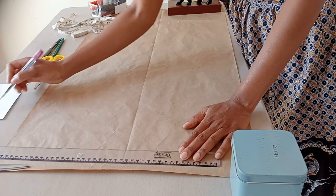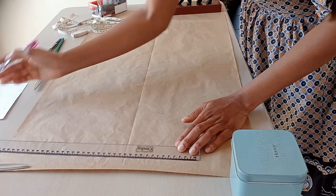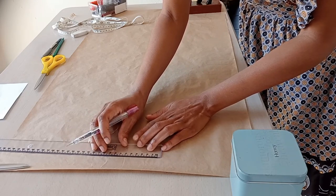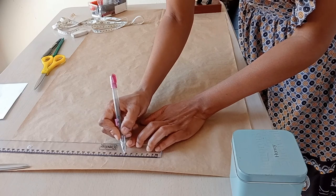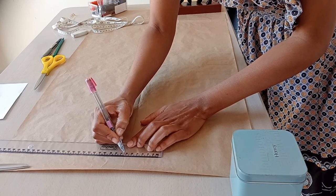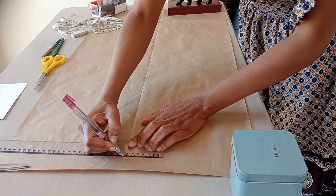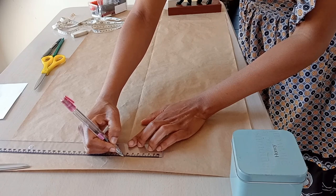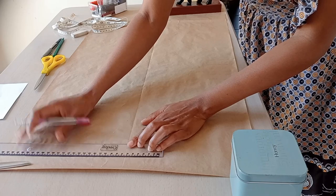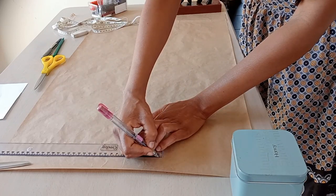The total measurement I'm marking is 12.6, but half of that — which is 6.3 — must sit on the center line to ensure both sides of the template are equal. So when you measure just the left side it gives you 6.3, and when you measure just the right side it also gives you 6.3.